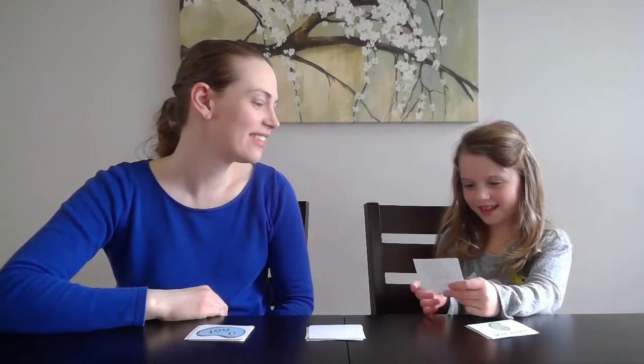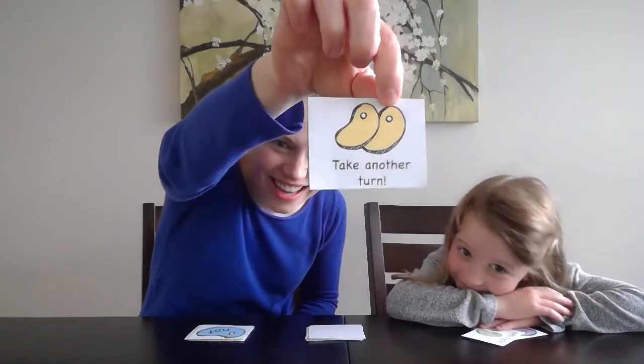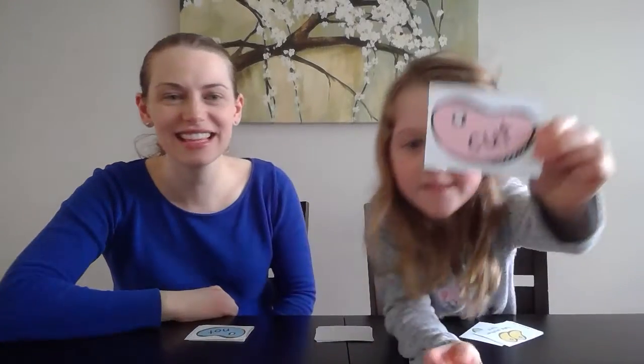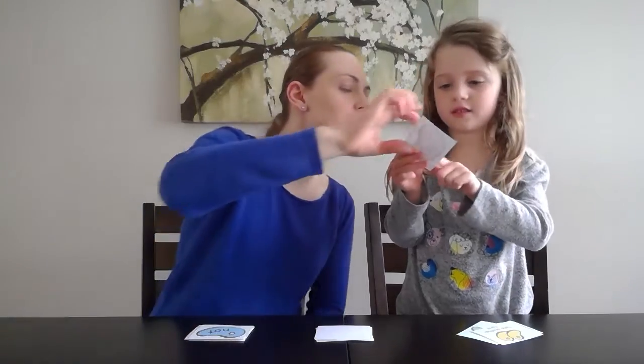Ella's turn. Take a card — she's got a take another turn card. All right, go for it. Hold it up so they can see it and go ahead and solve it. C-A-T. Oh, slow it down a little bit: C-A-T, cat. Good job.